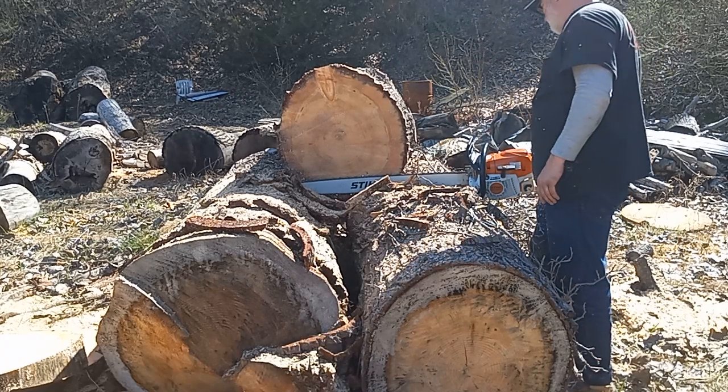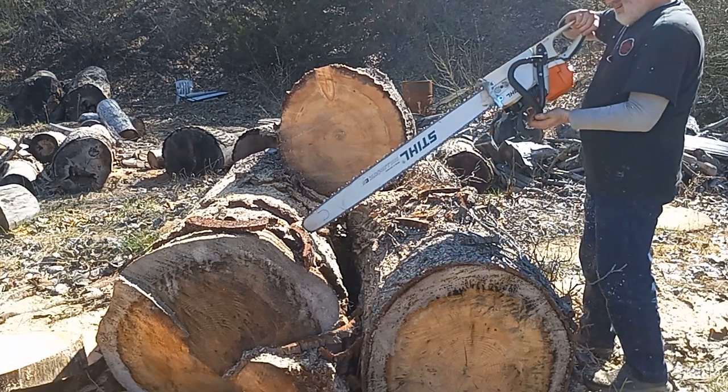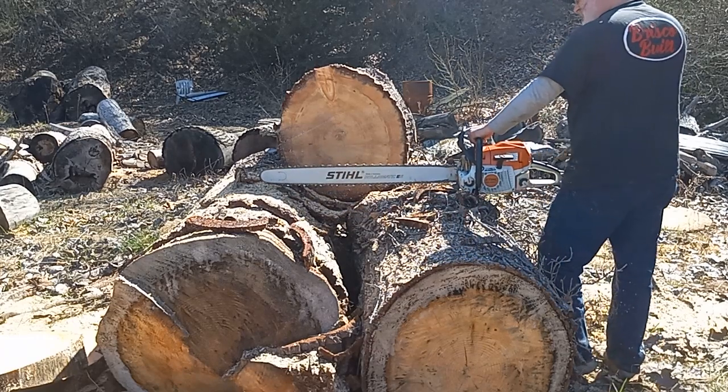The bar is kind of cutting a little wonky on me. Cutting the ear back off.